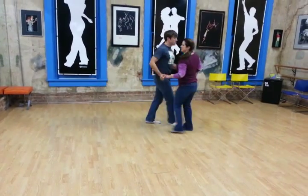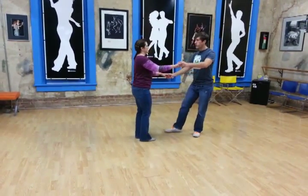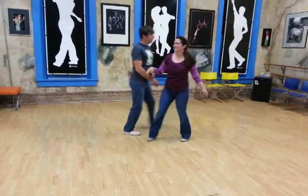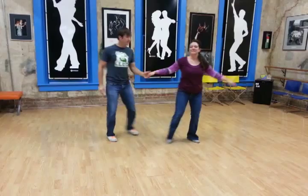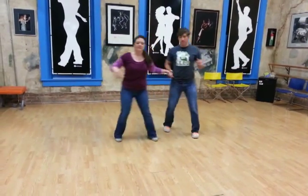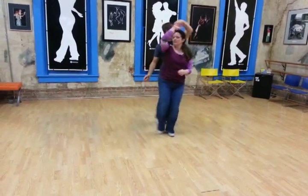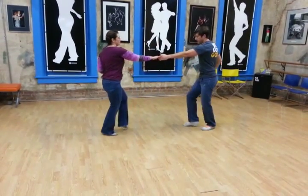Okay, then the next thing we did — let's go from here. One, two, three and four, five, six, seven, and eight.